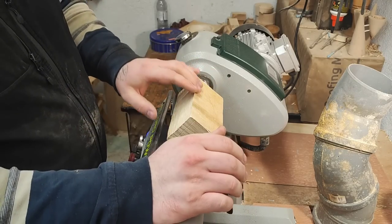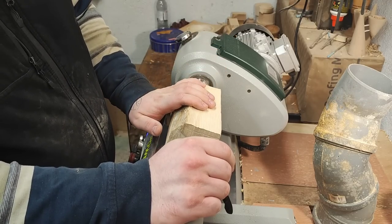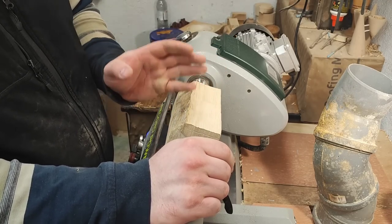Now you rotate it back 90 degrees and that's it. Tighten up everything and for now I just want to make it round and part off sections.